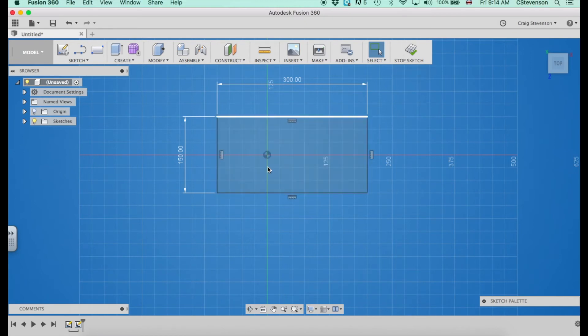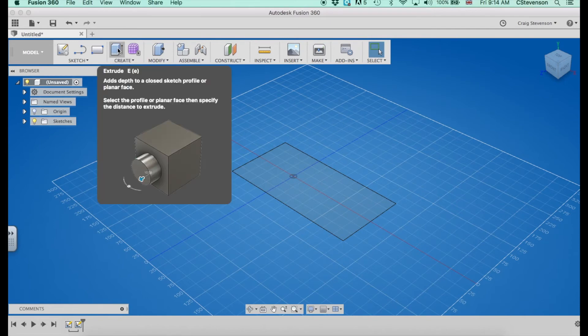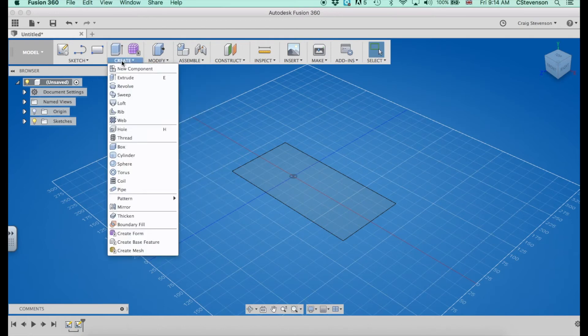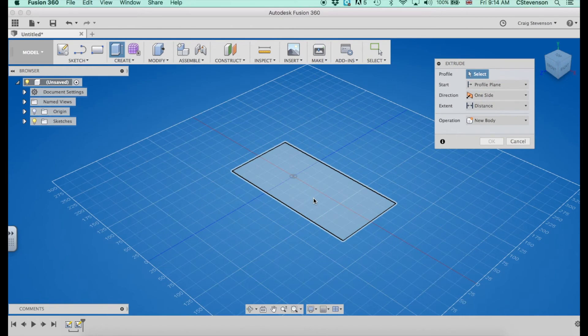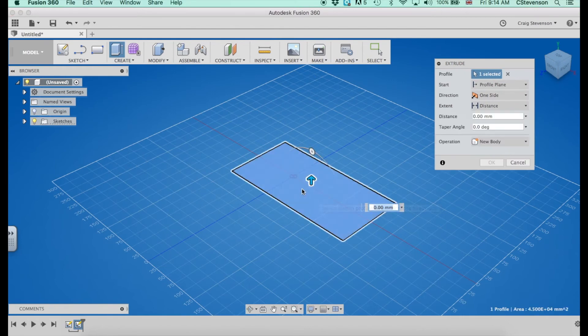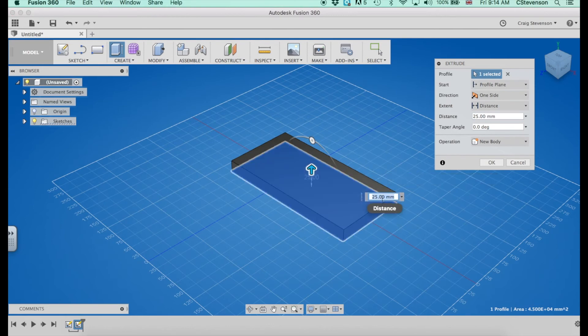If I hit enter that gives me my rectangular piece of pine. At the minute it's just a flat drawing so it's not actually an object — it's not actually a piece of pine. If I click on stop sketch it comes back around to a three-dimensional view. Extrude allows me to turn two-dimensional objects into three-dimensional objects. I can find that by clicking here or I can go into the menu and click extrude. If I click on my shape I can either drag it up to make it three-dimensional or type the exact measurement in.